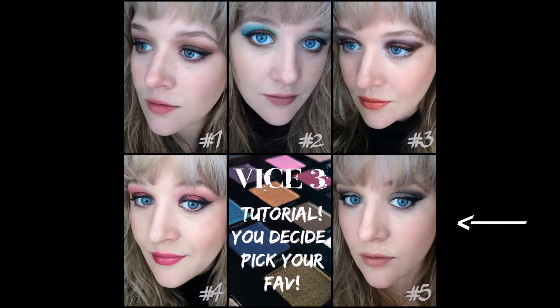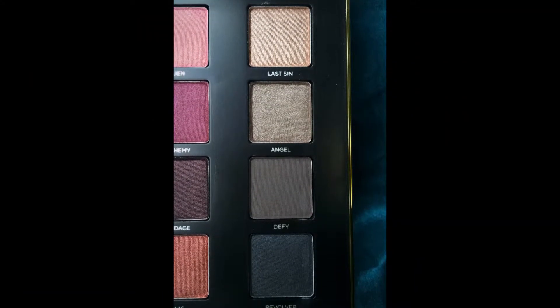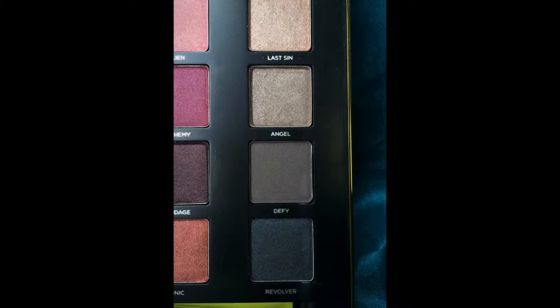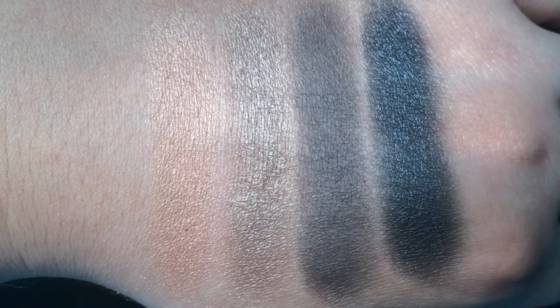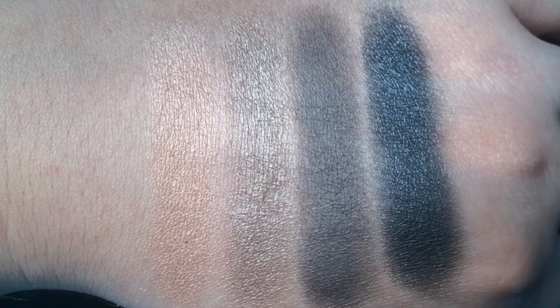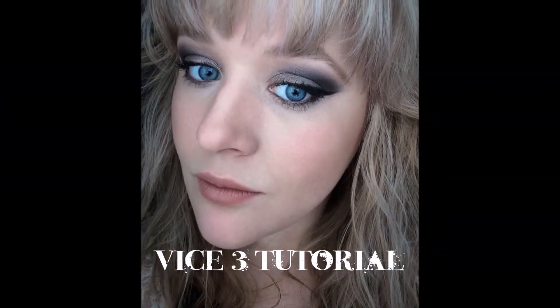I'm going to show you this tutorial on how you can get this look using four shades: Last Sin, Angel, Defy, and Revolver. Aren't they gorgeous? These are swatched over no primer at all — two to three swatches each. Keep watching, and I'll also have a special last-minute Halloween look for you, so stay tuned.